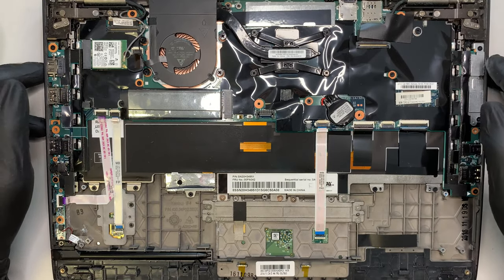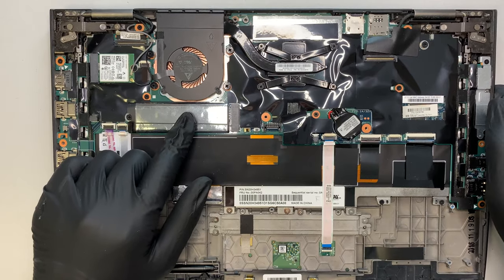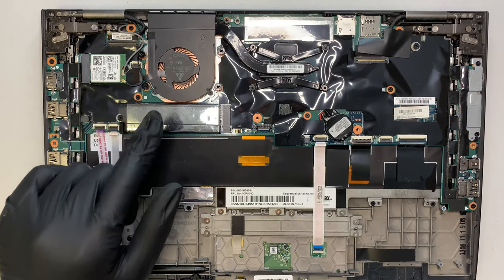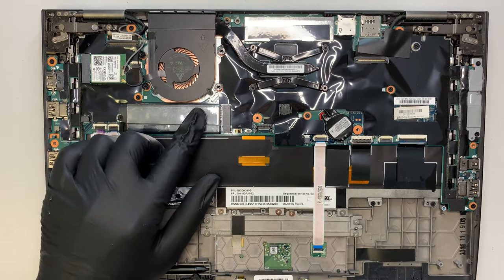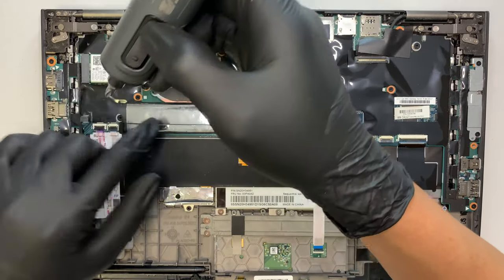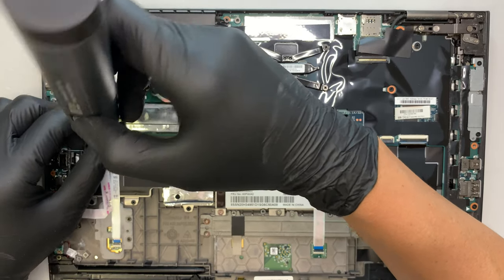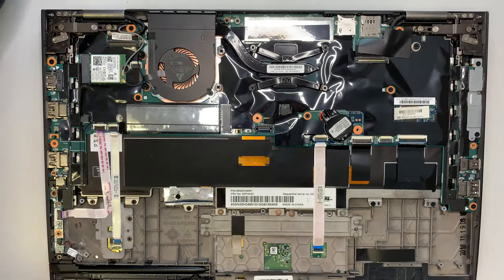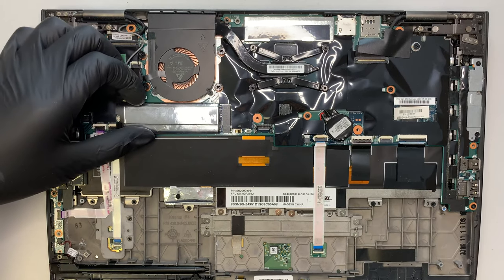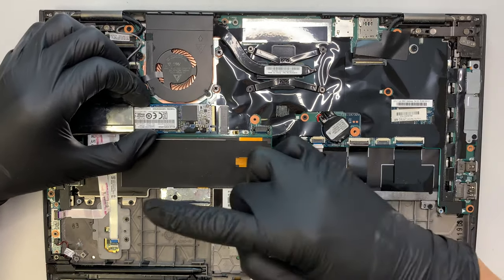Once I have the battery removed, the next thing I need to do is explain about the M.2 solid-state drive. This one right here contains your Windows, your data, your programs — anything that you store is stored into this M.2 SSD drive. There's only one screw that holds it on, so once you remove that screw, you can go ahead and slide the M.2 to your left. That's how you slide it out.